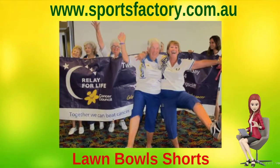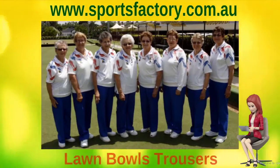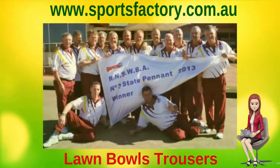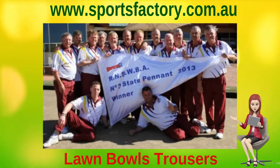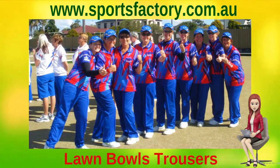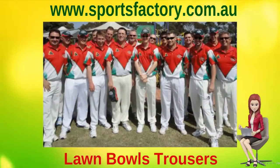All our Lawn Bowls shorts and trousers are made from a variety of specialized durable sports knit fabrics that are cool and lightweight. All our men's Lawn Bowls shorts and trousers are made with your choice of an insert working fly or with a sewn increase on the front. The ladies' Lawn Bowls shorts come with your choice of a standard shorts length or in a three-quarters pant style.